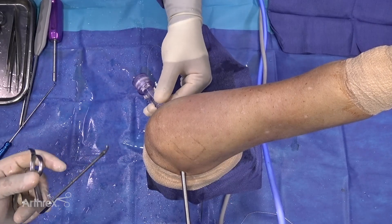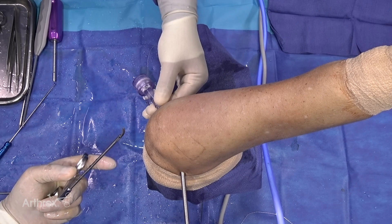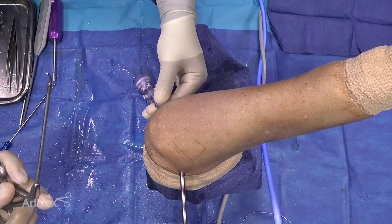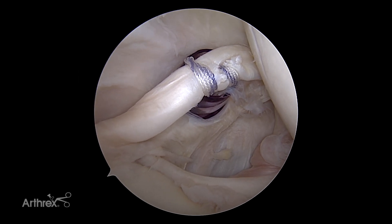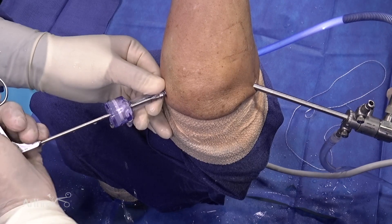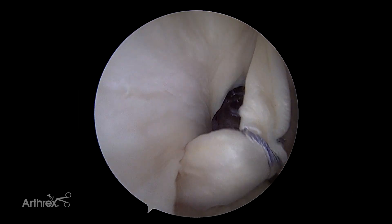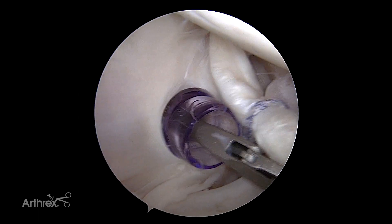At this stage you can use these curved cutters, which are available in both left and right. One of the great advantages of this is it allows you to cut the biceps while staying away from the tip of your suture. One of the key ways that this knot can fail is if you cut the biceps too close to the suture — the looped end, the luggage tag end, can actually slip over the top of the biceps. So you want to make sure that you leave yourself enough biceps stump so that does not happen. At this stage I'm going to go ahead and cut this biceps as close to the top of the superior labrum as possible, with the top end of the scissor over the top of the biceps to make sure that you are not cutting any other tissue.